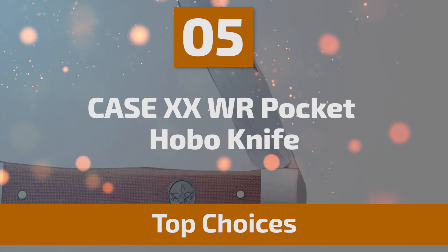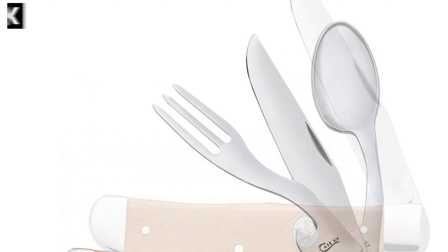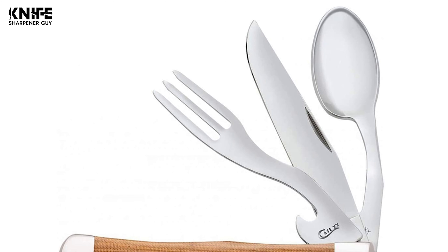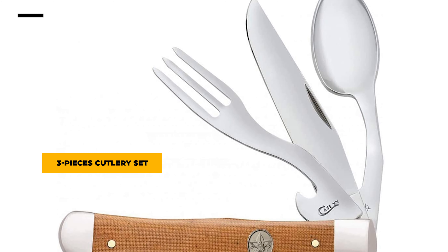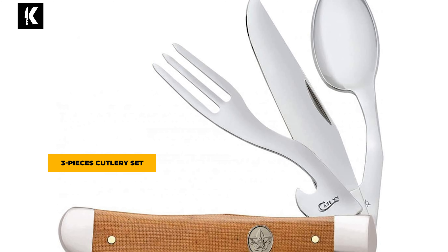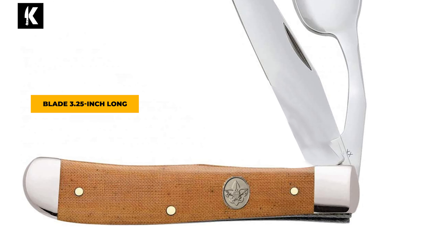Number 5: Case XXWR Pocket Hobo Knife. A hobo knife is not an ordinary knife — it is combined with three sections: a spoon, knife, and cut spoon. It is perfect for taking on hikes, outdoor sports, and other outside events. This Case XXWR Pocket Hobo Knife comes with a three-piece cutlery set made of durable stainless steel that is rust-resistant and corrosion-resistant. It includes a clip blade, a fork, and a spoon. The blade is 3.25 inches long.